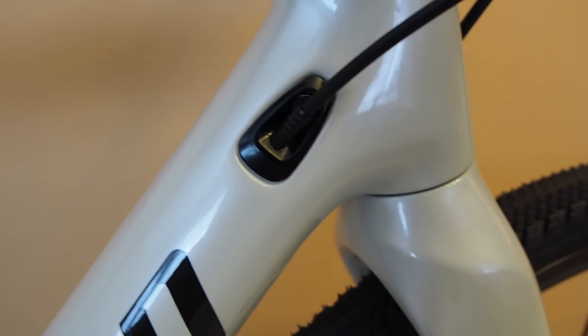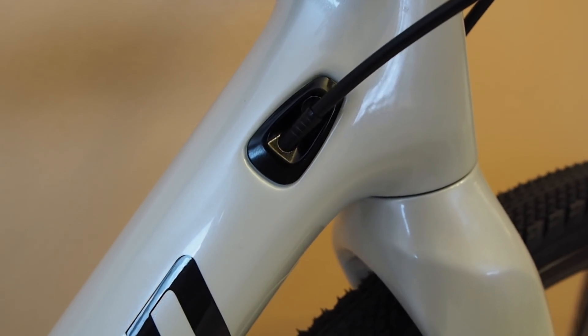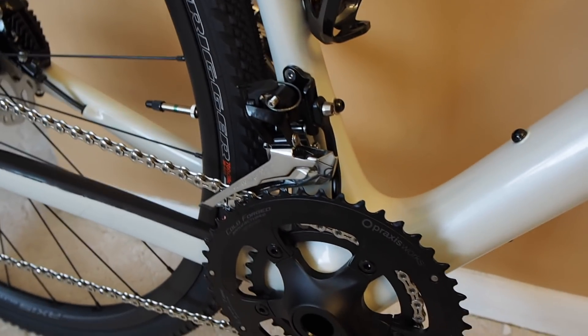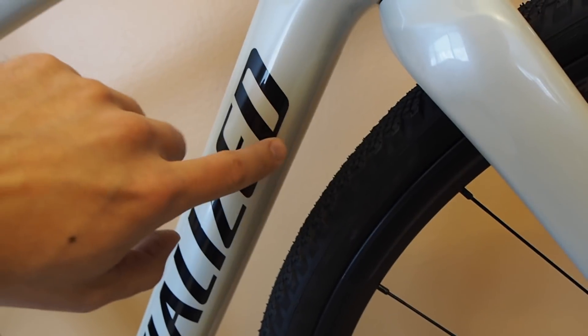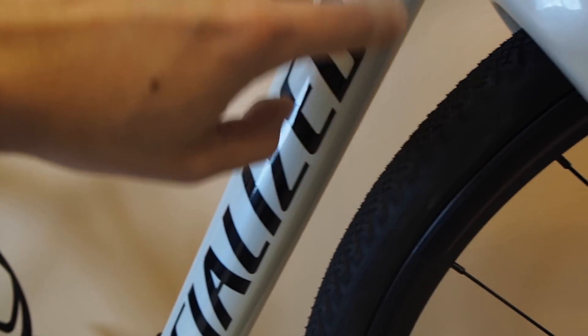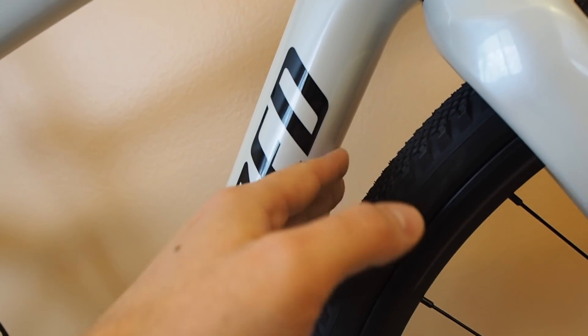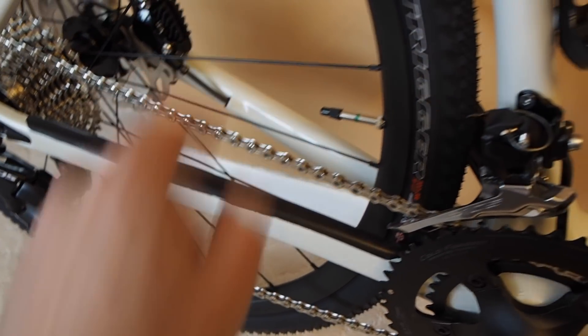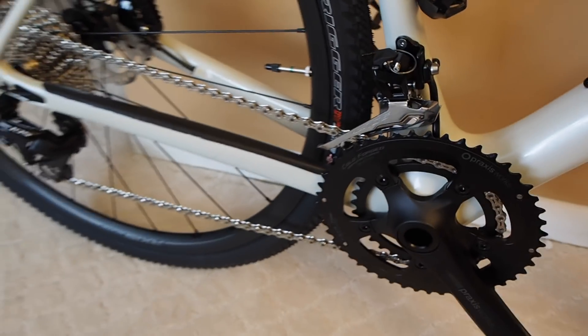Up here you can see the cable entry, and you've got the same thing on the other side. One thing I found after I got this bike: from the factory, on the down tube and a few other spots on the frame, they actually have clear protection tape to protect the paint from rocks and debris the tire kicks up. They also have it on the sides of the chainstays on both sides, so if your heel were to hit the frame it's protected.